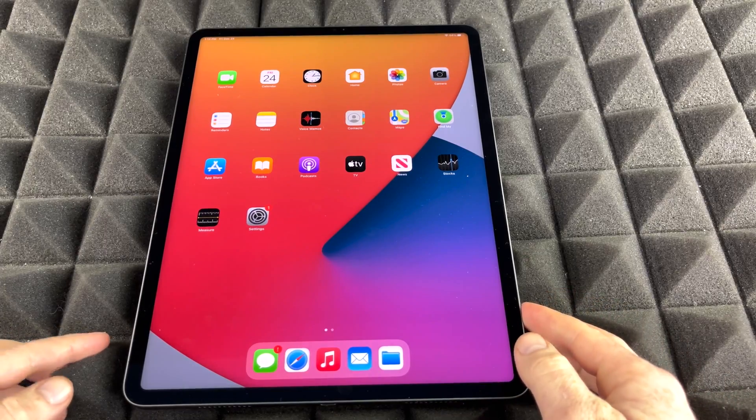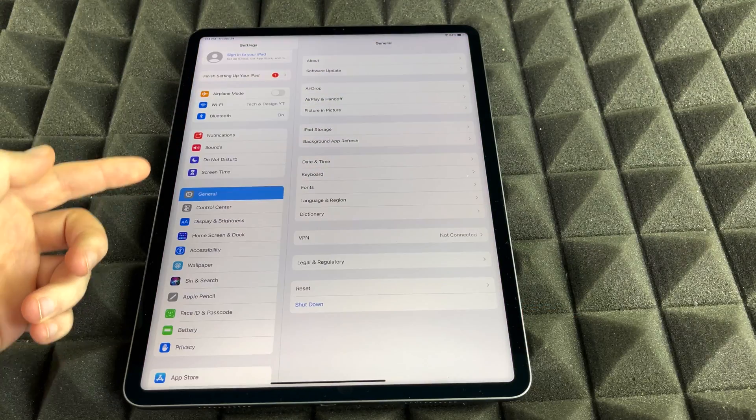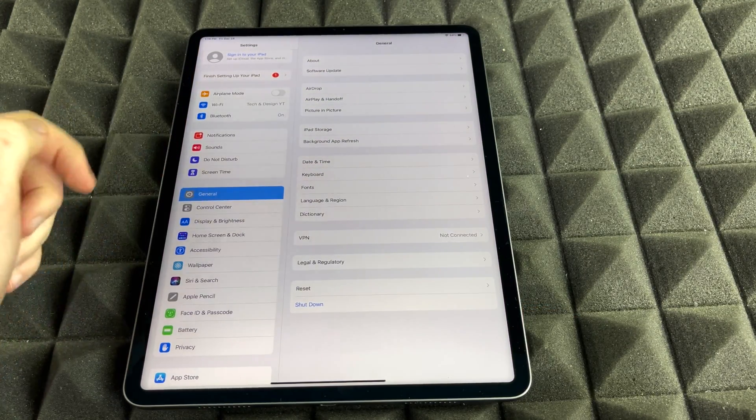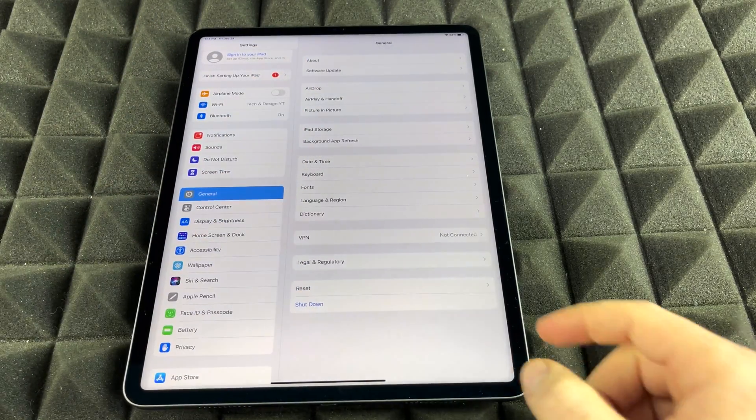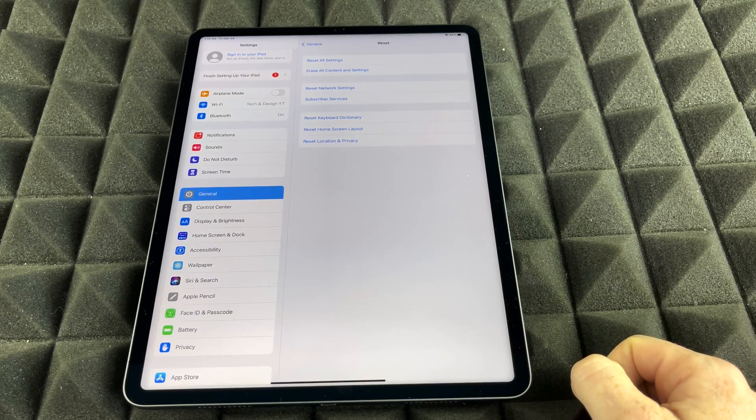Anyways, we're just going to get started. Go right into your Settings. Inside Settings, we're just going to go to General — just tap on General. From here you're going to see all these options. Down below you're going to see Reset. That's where we need to go, so just go to Reset.